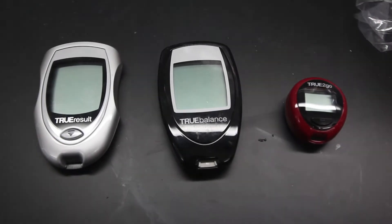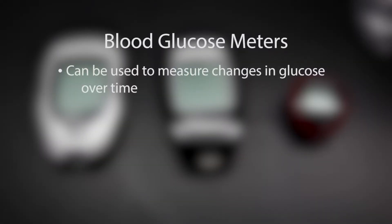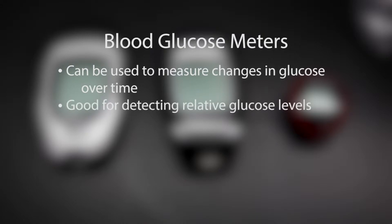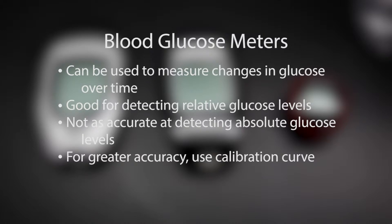Standard blood glucose meters can be used in biofields experiments to measure changes in glucose over time and compare levels between samples. Because the meters are designed for blood rather than biomass, they are effective at detecting relative changes in glucose levels over time, but not as accurate for measuring absolute glucose levels. For more accurate measurements, you can use a calibration curve from standard glucose solutions.